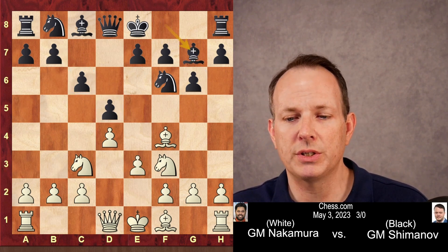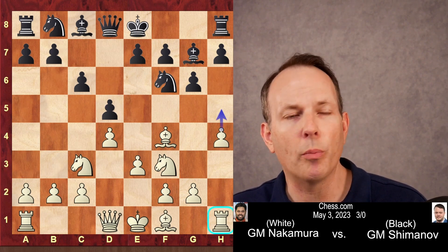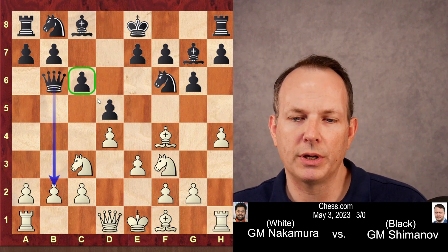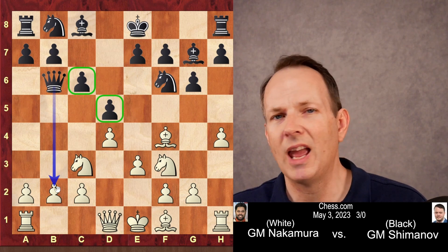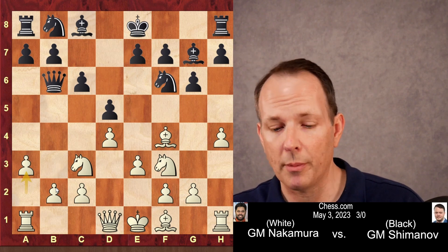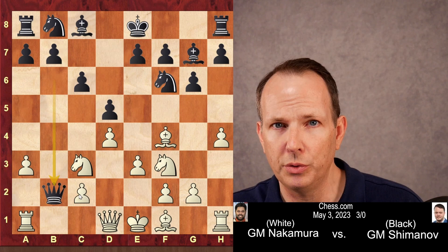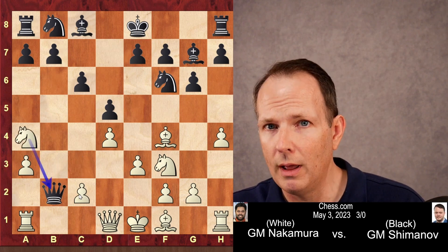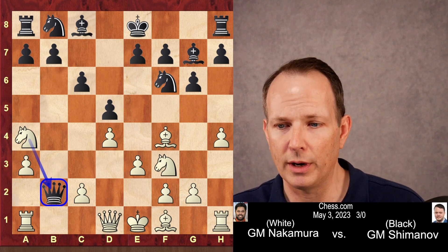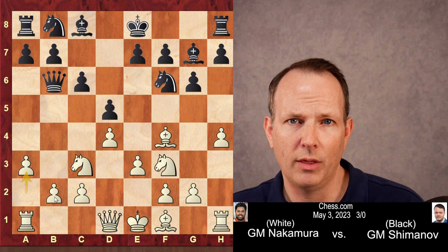e3, bishop g7, and now h4 — a common idea. Obviously the threat is to play h5; he wants to open up the h-file for his rook at h1. Queen to b6, a common development particularly in this Slav structure, immediately aiming at the b2 pawn. And Hikaru plays a3, also a common response. It's a little trick: if black takes the pawn on b2, then knight to a4, and the queen is actually completely trapped on b2 — it has no squares to go to. So a3 actually indirectly protects the b2 pawn.